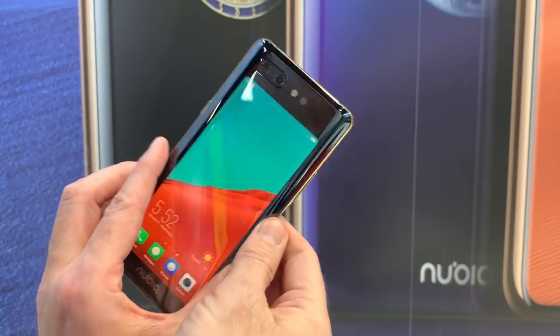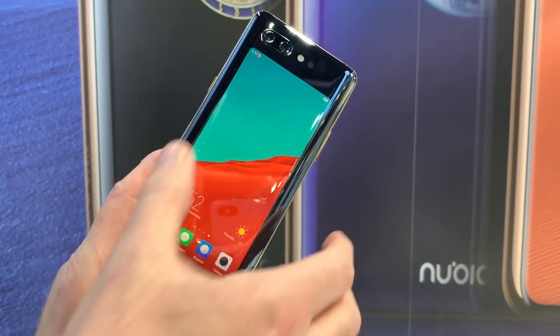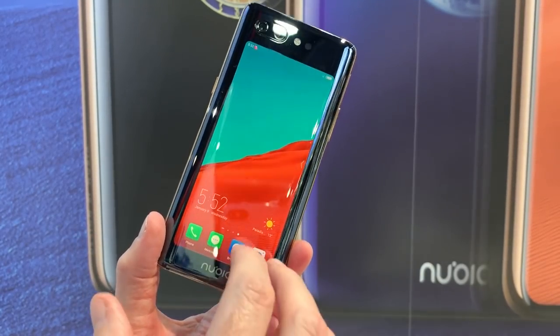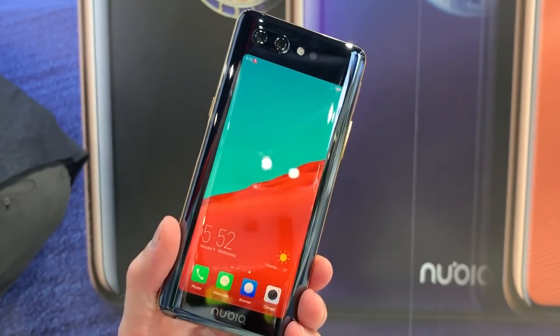Their solution is to put a screen on the back of your phone — a screen on the back. So this is a dual screen phone. As you can see, it's automatically swapping around, and the clever part is it uses the rear camera as your selfie cam.